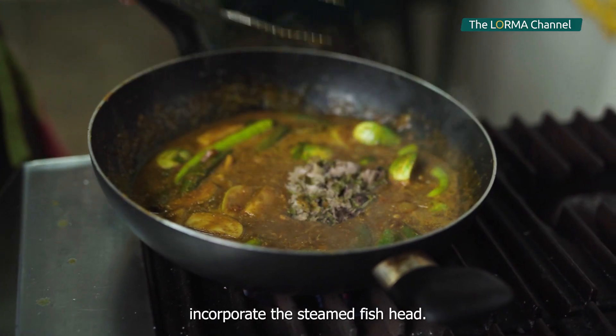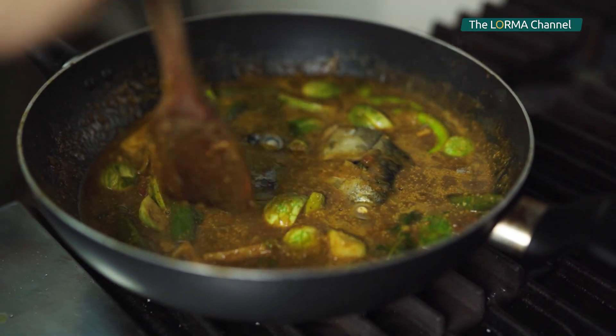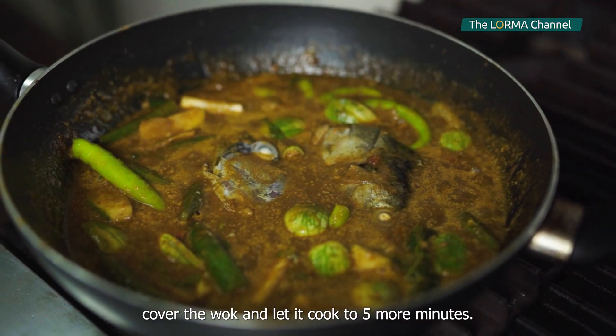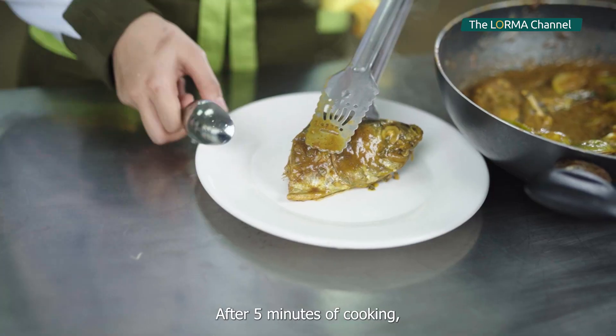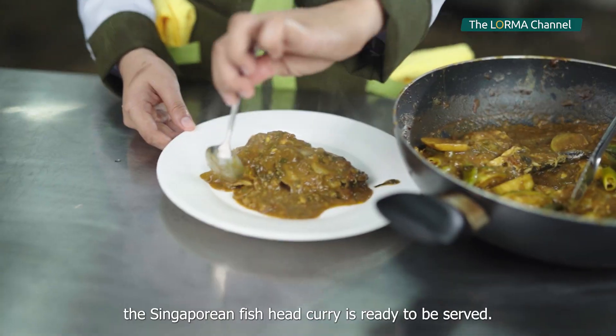Finally, incorporate the steamed fish head. Adjust the heat to a low flame, cover the wok, and let it cook for 5 more minutes. After 5 minutes of cooking, the Singaporean fish head curry is ready to be served.